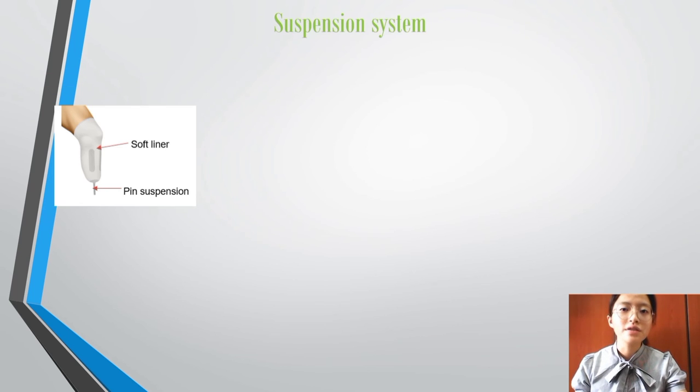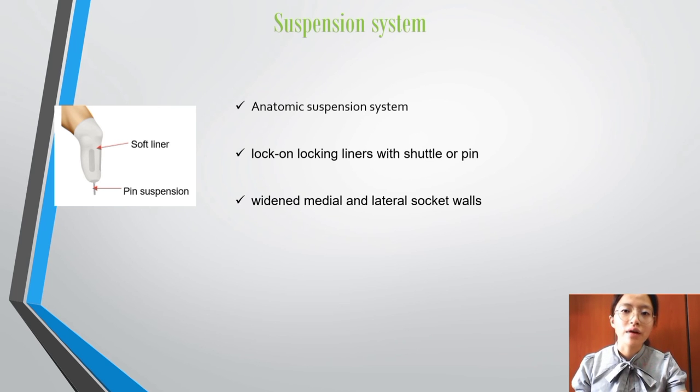The suspension system used is an anatomical suspension system which includes lock-on locking liners with shuttles or pins. It features wider medial and lateral socket walls so it can fit closely above and against the medial condyle. It is easy to don and doff.